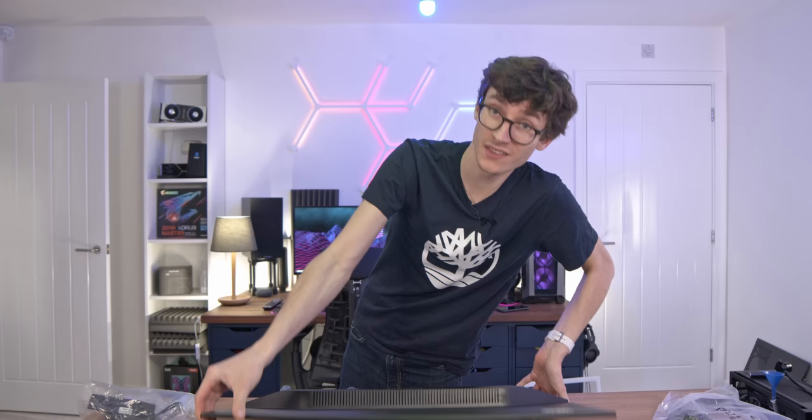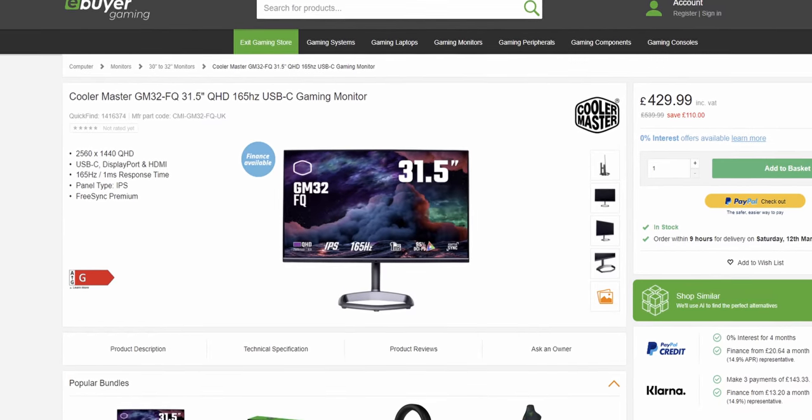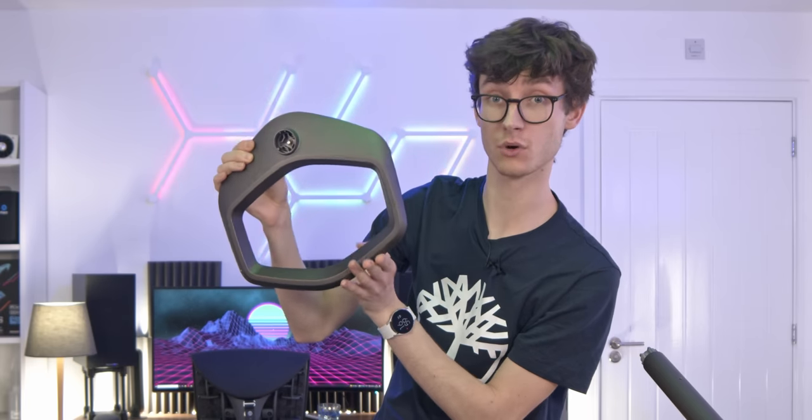Unlike that Corsair panel, which is honestly just far too expensive to recommend to most people, this one comes in at around the £400 mark. There's no quick release though — you have to use screws. The base isn't actually anywhere near as heavy as it looks, but it's again pretty similar to the Corsair monitor's design, but about £200 less.